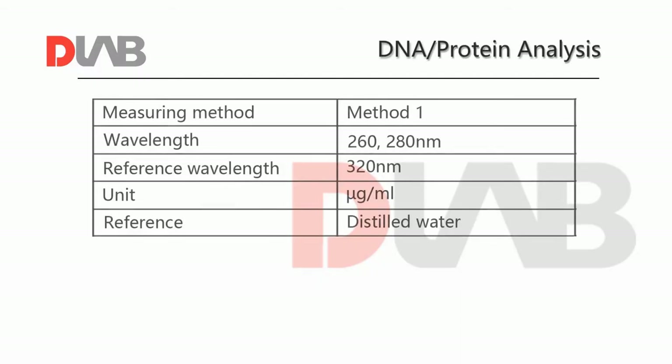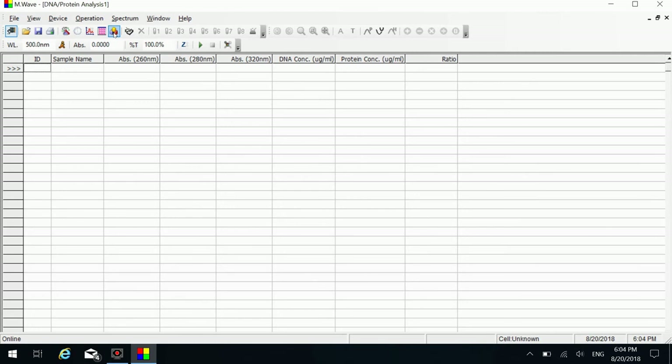DNA protein analysis is used to measure the concentration of a DNA protein sample. For example, to measure the concentration of a sample according to the requirements. Click the DNA protein analysis icon to access the measurement interface.